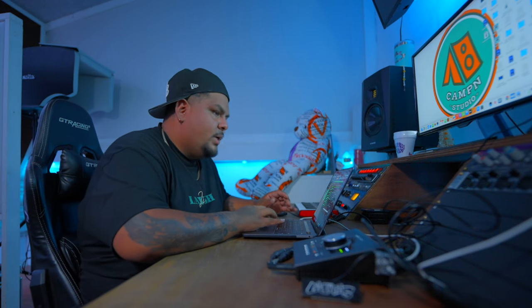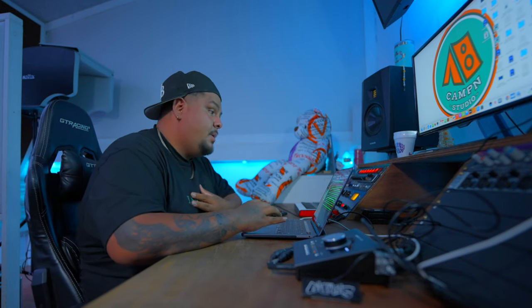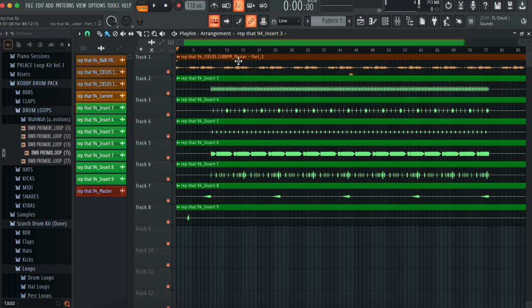Once I got that, I had to figure out the drums. To me personally, drum selection is the most important part of making any beat for any producer out there. You've got to learn drum selection — it's so vital, because you can have the coldest patterns, you can set up so much crazy shit.